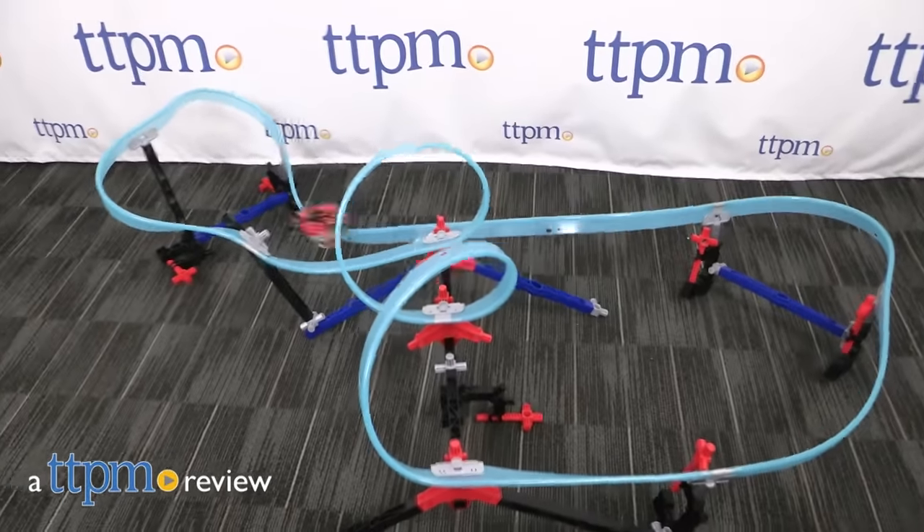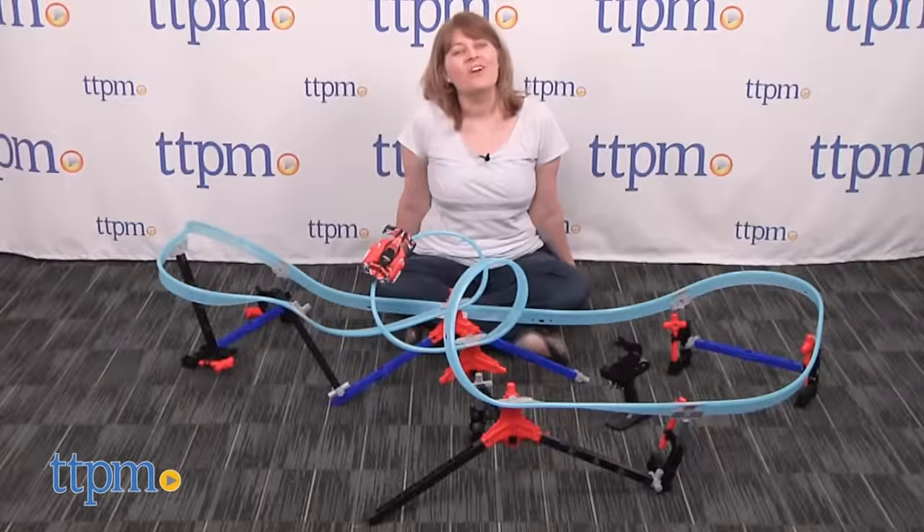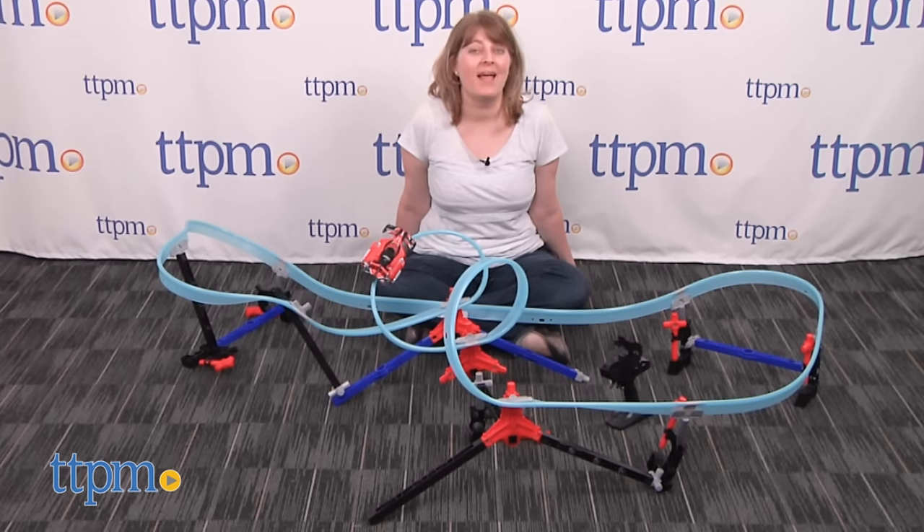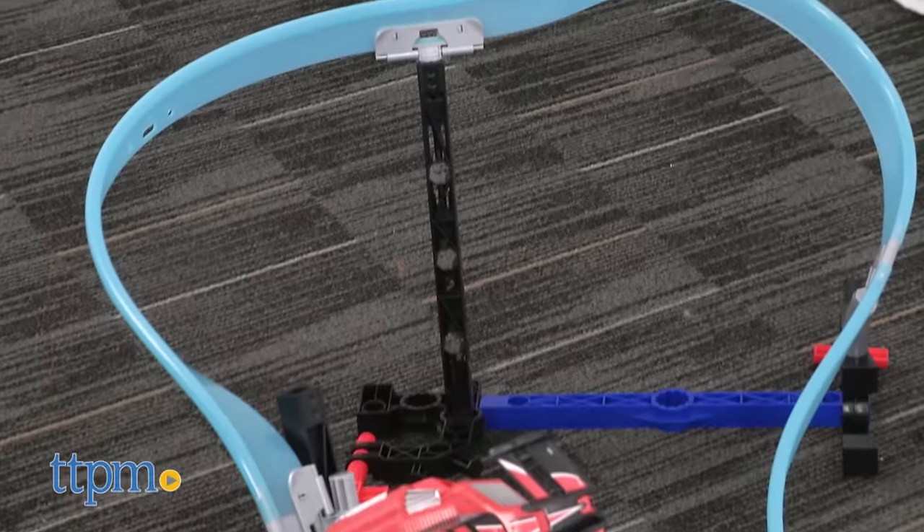Forget everything you think you know about Lionel trains. Hi, I'm Laurie from TTPM. Lionel's new Megatracks is a rail system that lets kids use their imaginations to build a train set just about anywhere — on the floor or attached to furniture.